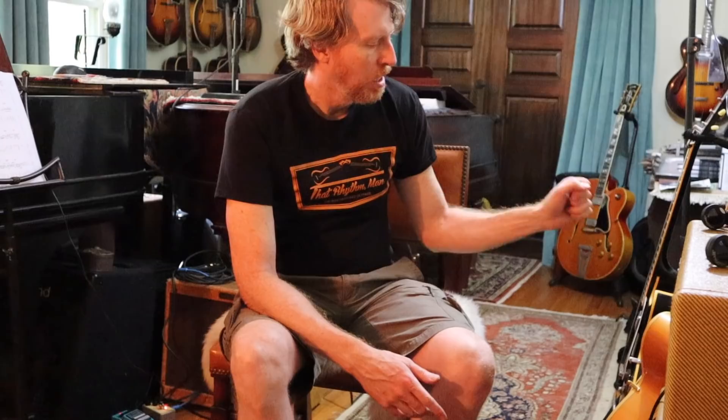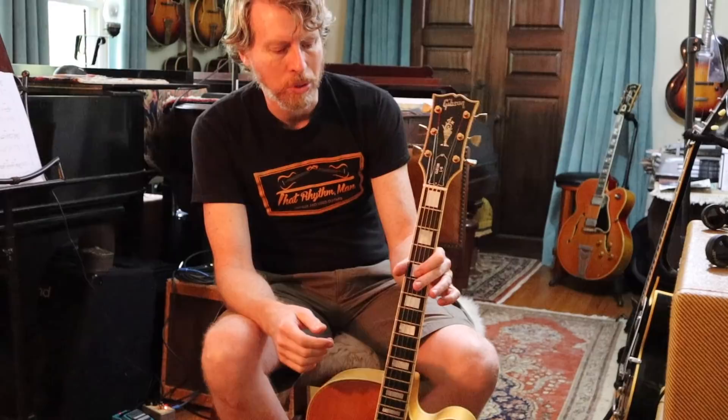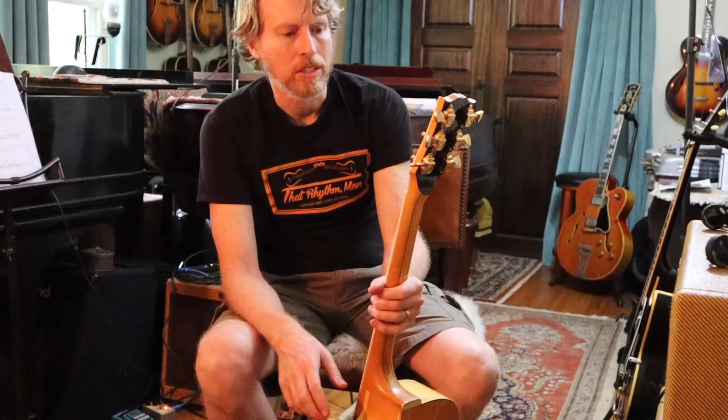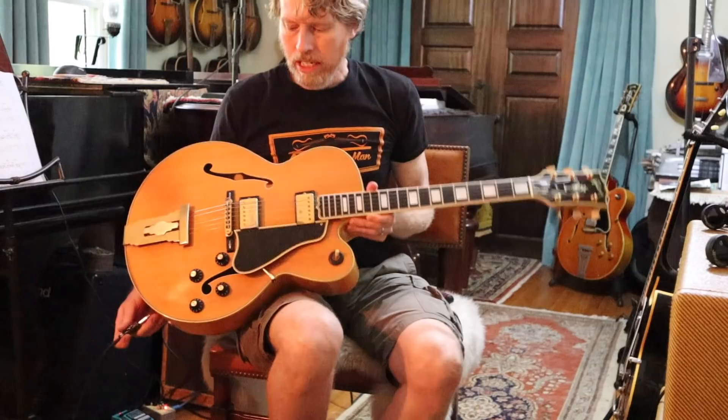It has had one thing that might scare some people: the tip of the truss rod — which you can't see here because the cover is on — was snapped off. That happens actually more than you might realize in Gibson guitars. The wood was routed around it and it was professionally re-threaded so that it works perfectly. The truss rod is dead on and I wouldn't hesitate to keep this guitar for that reason. It's got everything you could want, and these obviously have a little more versatility because they have a fully functioning bridge pickup as well.